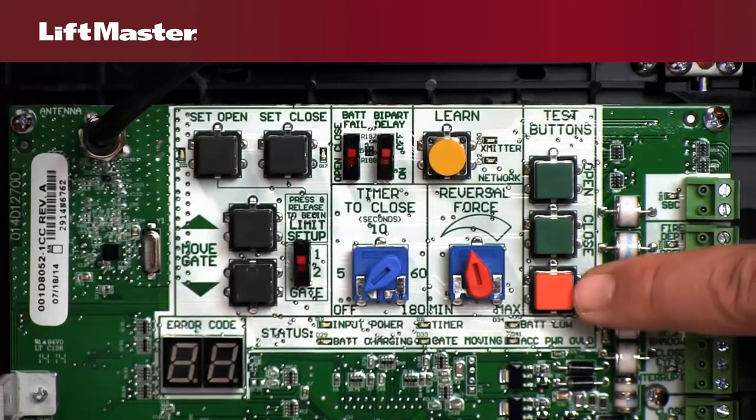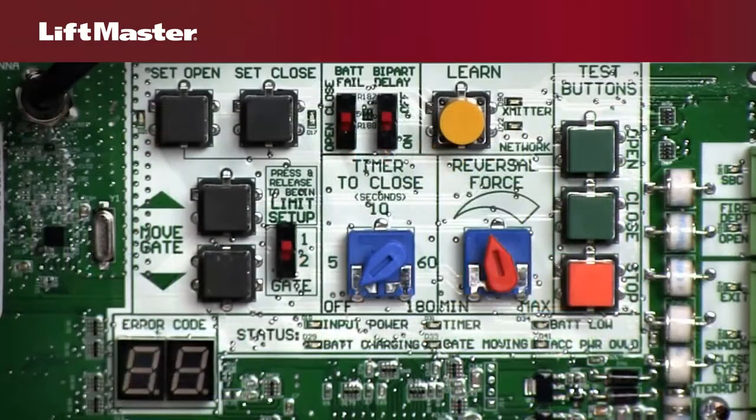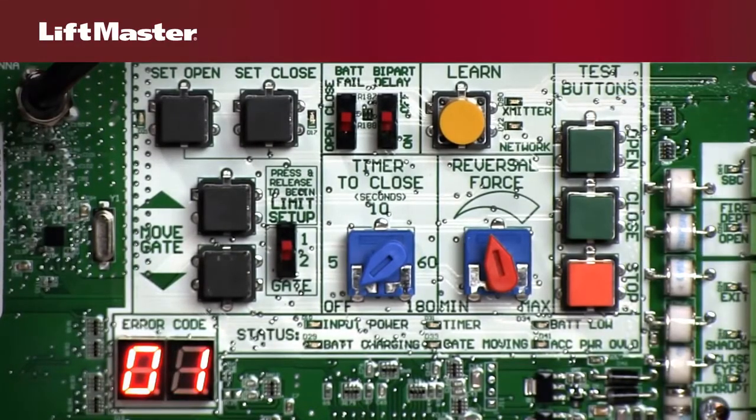Open, Close, and Stop can also be used to operate the gate. The Error Code display is an important diagnostic tool. The Open, Close, and Stop buttons allow you to access and scroll through the error code history.